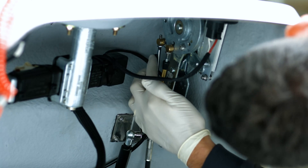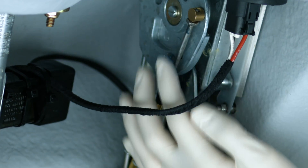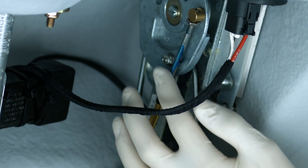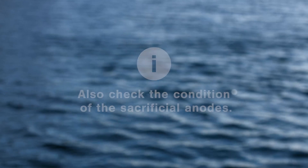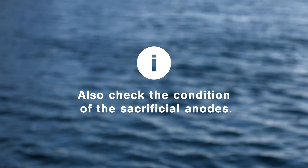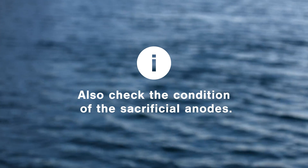You'll need to apply good quality marine grease periodically to the steering, reverse, and throttle cables. Remember to grease the cables at the back too. While doing this, you should also check the condition of the anodes and replace them if worn.